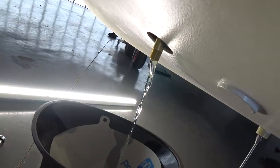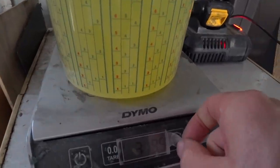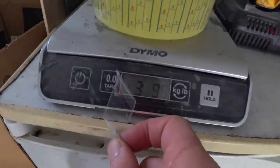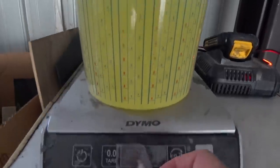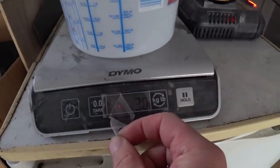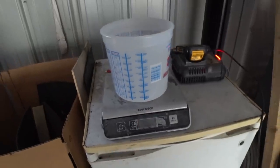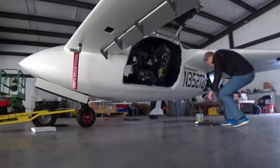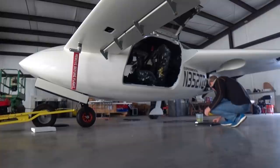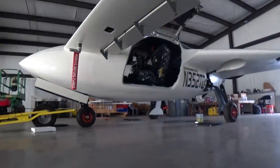I waited for the rest of the fuel to drain out. As a point of interest, I weighed half a gallon — that came to three pounds nine and a half ounces. I also weighed one of those buckets empty and that was three ounces, so half a gallon is three pounds six and a half ounces, meaning one gallon is six pounds thirteen ounces. I'm going to measure exactly how much fuel I put back in by weight when I fill the strake tanks up again, so I'll have a precise number.